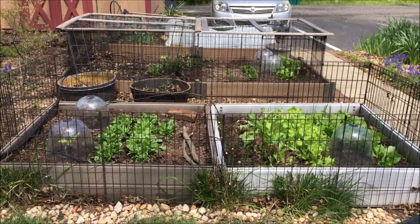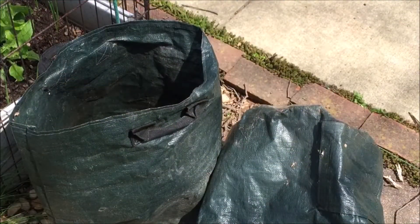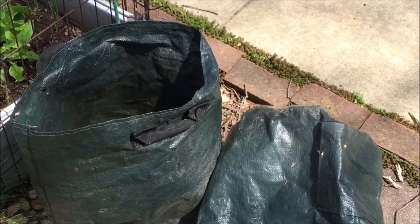Hi, this is Annette from Needlepointers.com. I have limited garden space with my three four-foot by eight-foot raised beds. So to increase the vegetable yield, I use containers and vegetable bags. Today I will show you how to grow potatoes in strong weather-resistant bags that can be used year after year.